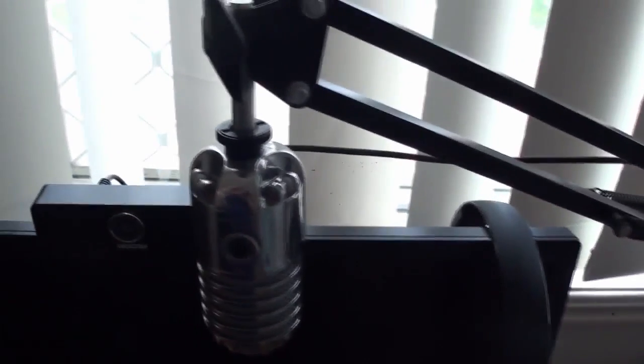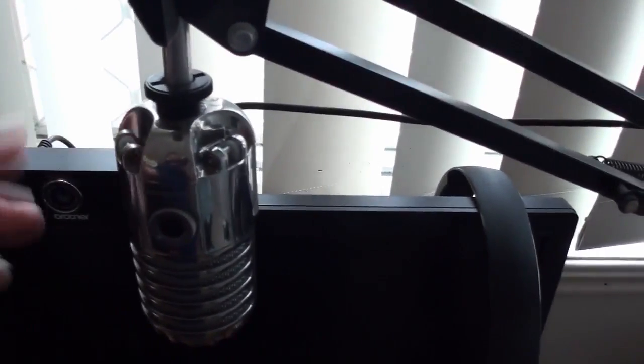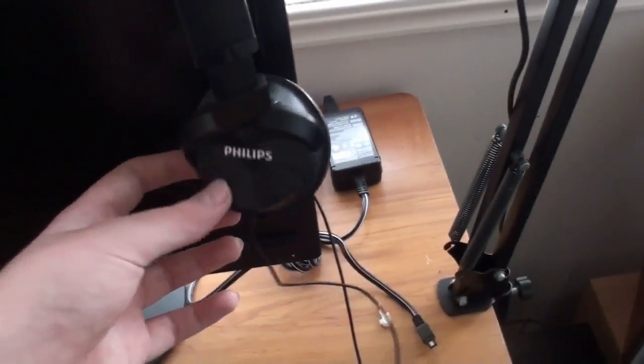I have my Samsung Meteor mic, which usually has its little legs on it but I took them off. This is just a microphone stand that I bought off eBay — it's not one of the higher end ones, it's just a pretty basic one, but it does the trick. This is just some Philips headphones.